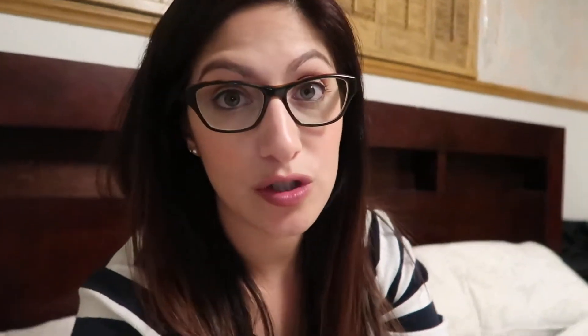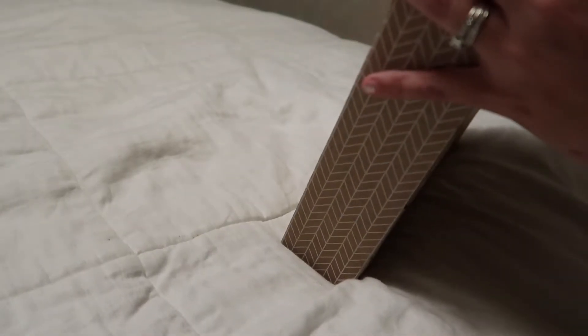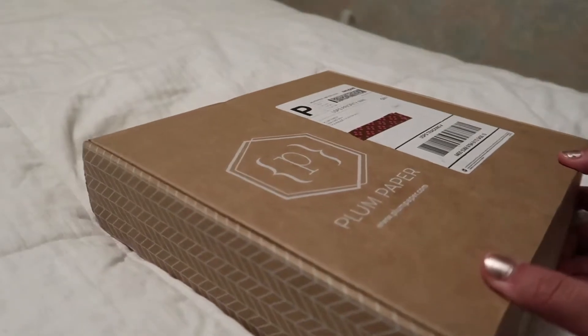I'm going to do an unboxing because I ordered my planner. It takes about two and a half to three weeks for your planner to get made and then shipped to you. I ordered mine at the beginning of April — I think April 10th — and today is the 20th, so it took about 10 days and then came in two days. This is the box that came in. It's supposed to be super easy to open, so let's see what's inside.